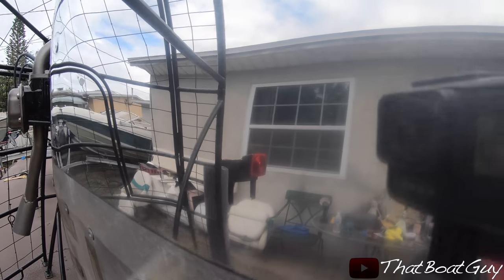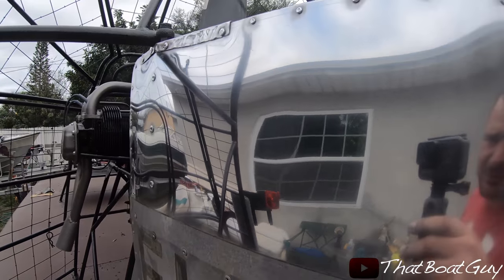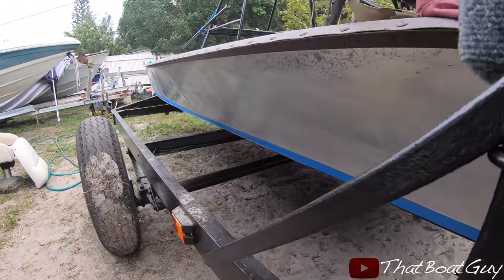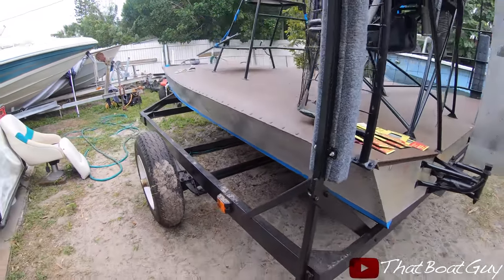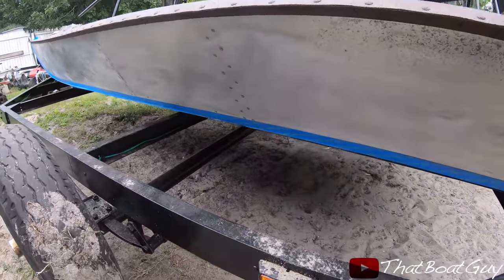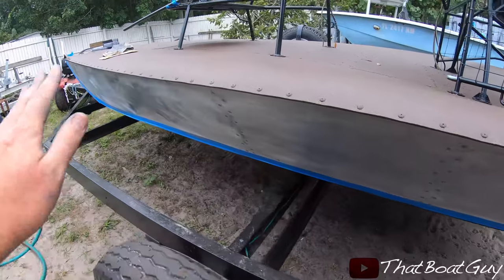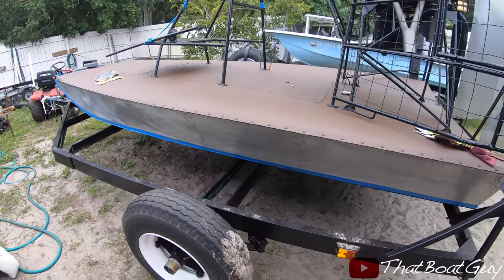I literally have a mirror finish right now. I'm going to be doing the side of the airboat — it's already taped off and I've already hit it with 400 grit, but it's nowhere near finished with the 400. I'll just do the side right now and keep you guys updated on this.